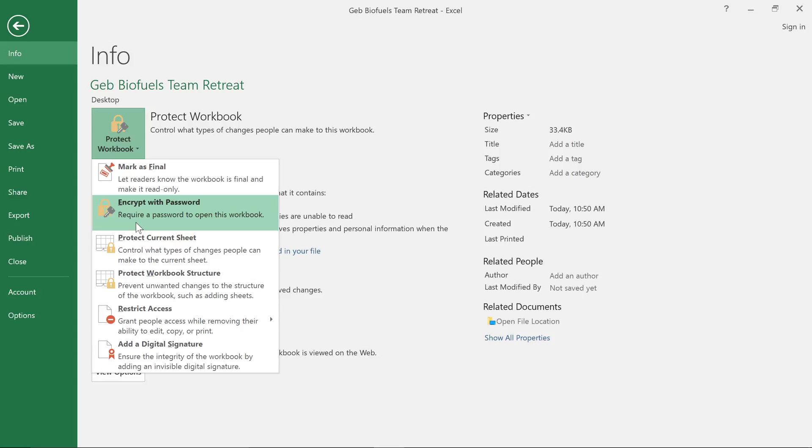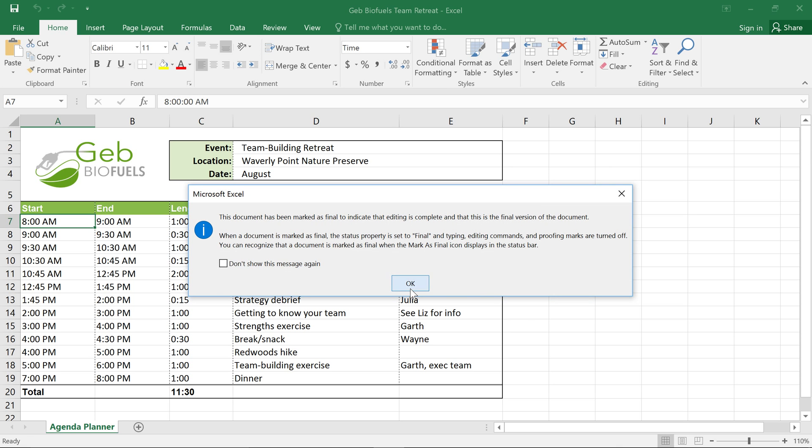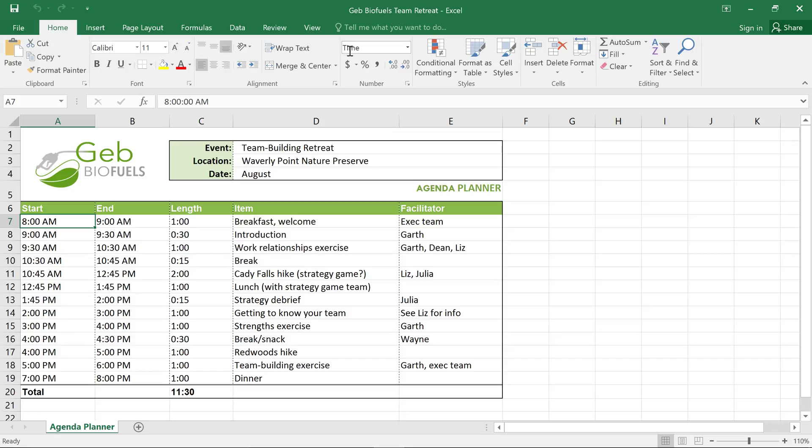In this case, I'm going to choose Mark as Final, which will just make the workbook read-only. That should discourage people from making changes to the file, and also let them know that this is the final draft. Once you make your selection, click OK to confirm, then OK again, and the setting will be applied. Now when someone opens the file, they'll see a little bar at the top of the window, and they won't be able to type or delete anything. If they do need to make changes, they can just click the button that says Edit Anyway. In short, this option doesn't provide any actual security, but it's a good way to keep people from changing or deleting something by accident.